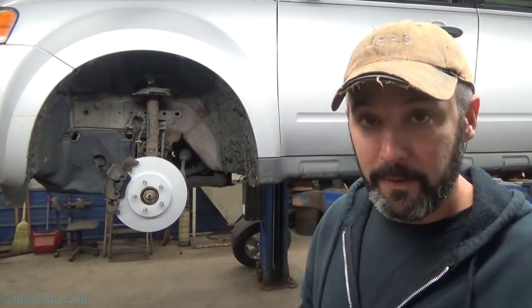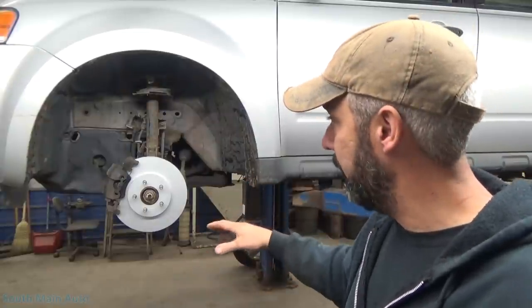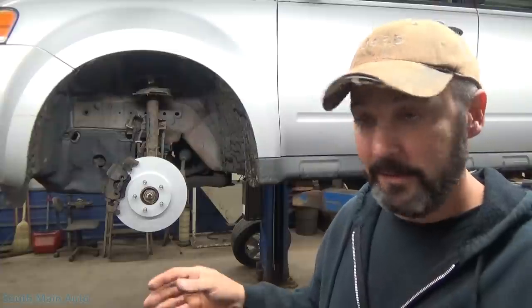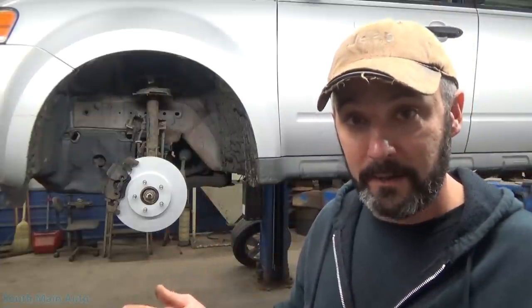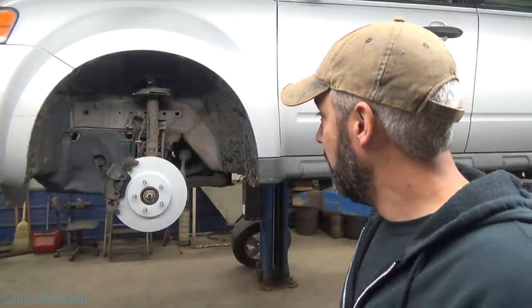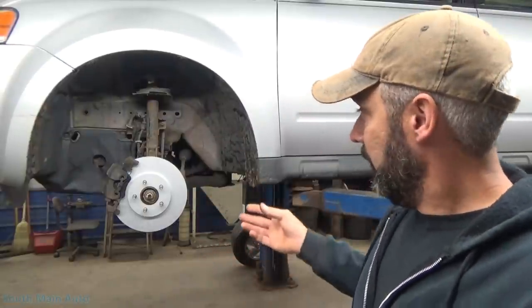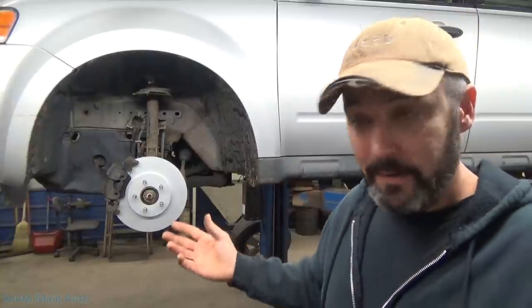Got a perfect example here - this Ford Escape, the one we just put the engine in. The lady wanted some other things done, so I've done the brakes. She also said to check her struts because there's this horrible rattle on the front end and she can't seem to find it at another shop. So I'm going to show you - we're going to check these sway bar links, and there are a couple things you've got to do when you check them.